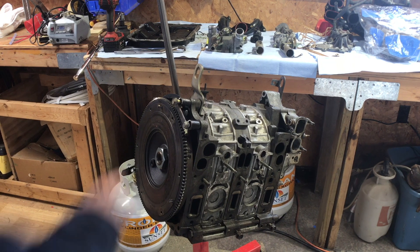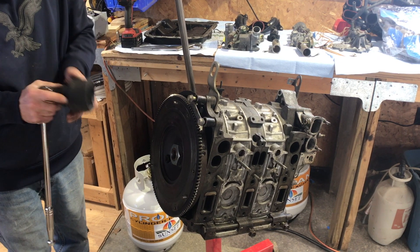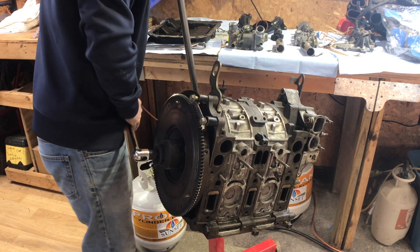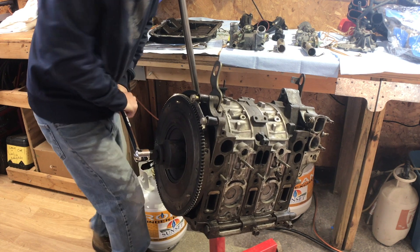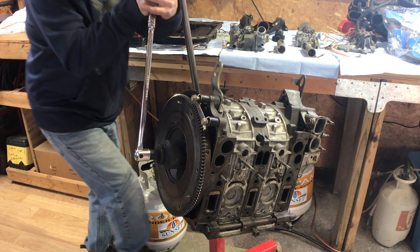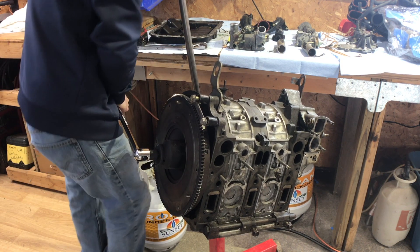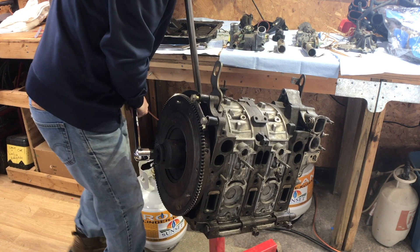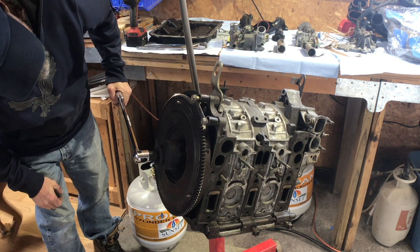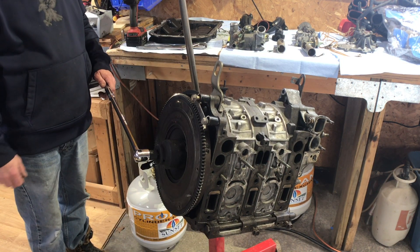Let's see if I can crank on it. This is the 54mm socket — it doesn't move. That's a good sign, I guess. Well, it holds it. I need a ball.